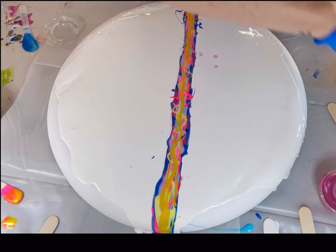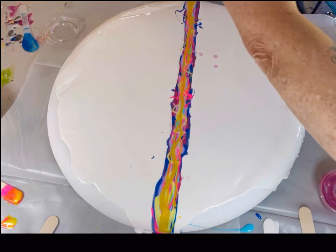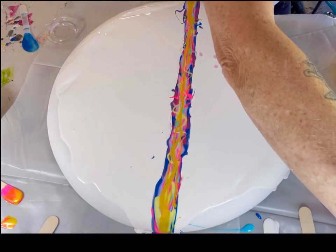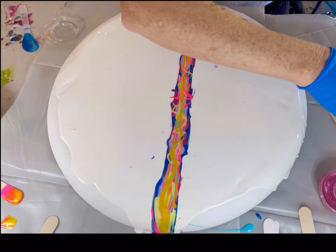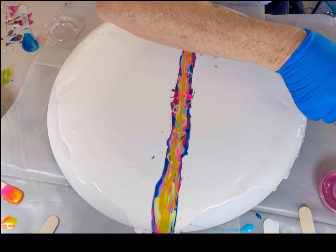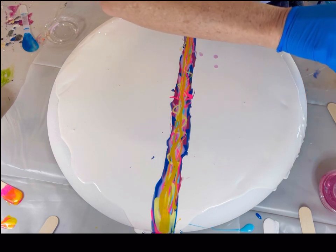Now we're going to get to some swiping. I'm using Australian Floatrol and Golden Carbon Black in a ratio of 4 to 1. I'm going to do a series of small swipes so that when I tilt this off, it doesn't have one straight edge on it.